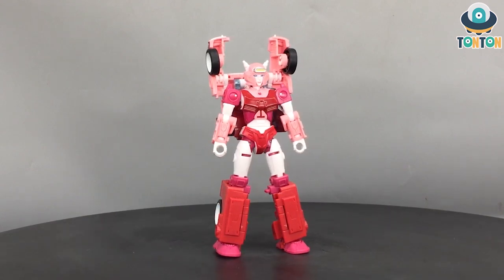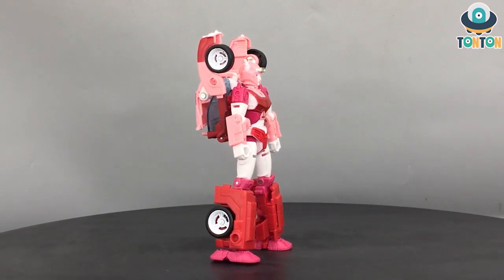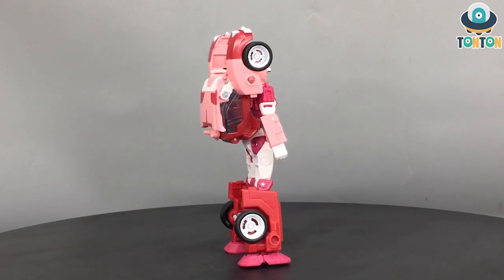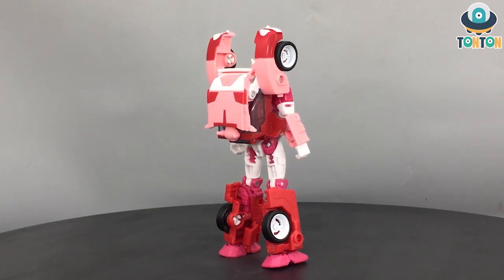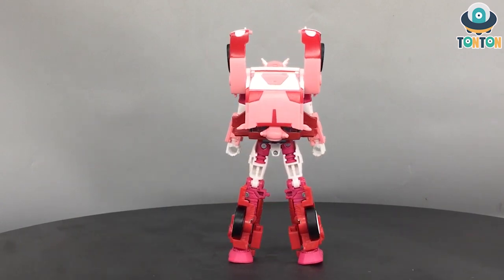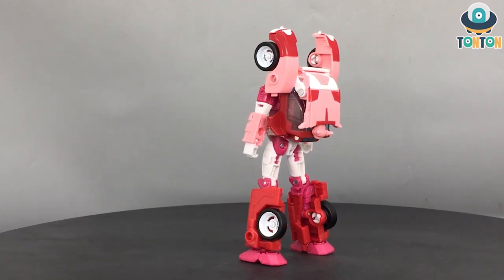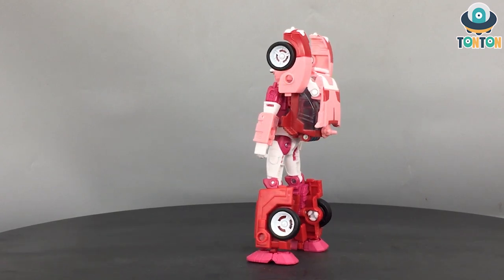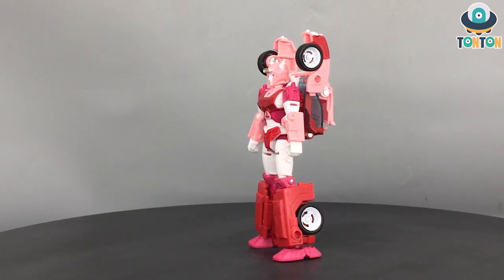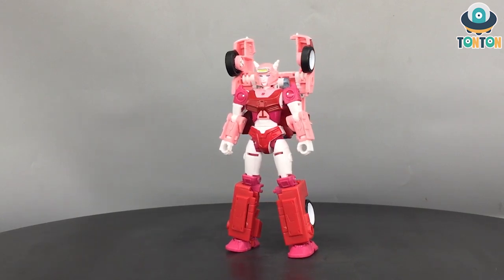So here we have Elita-1 and this must be her in some G1 adaptations. I know that she appears in G1 already but this is a modern take on the G1 design. Because of this bulkiness, this reminds me of the Elita that appears in the Titan Returns or the Headmaster lines. Unlike the War for Cybertron trilogy Elita-1, which is a very slick Transformer based on a more female design, this here is much more like a robot than a female character. So the choice is yours. Me personally, I would still prefer the War for Cybertron Elita-1 because I like her scaling and I don't think I would like her to be too bulky.